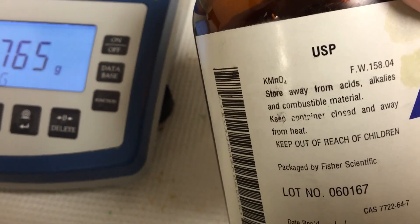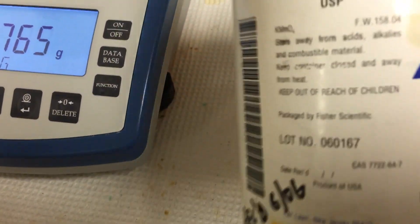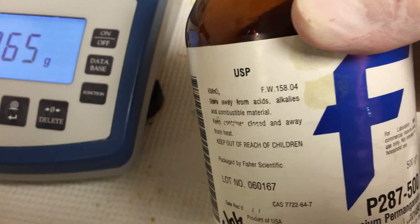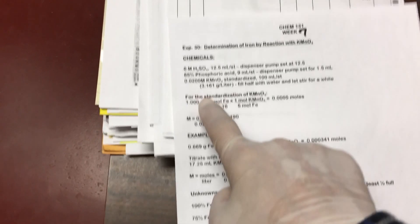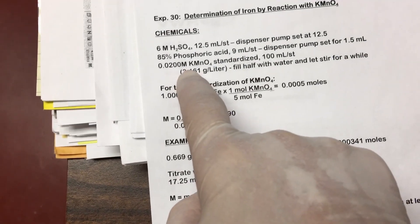Based upon this, the KMnO₄ — potassium permanganate — you might look at the formula weight, it's about 158. You can do the back calculation or do the straight calculations. We're going to make it at 0.0200 molar.